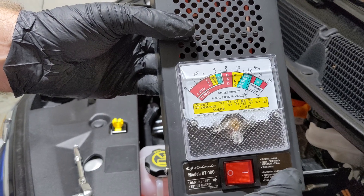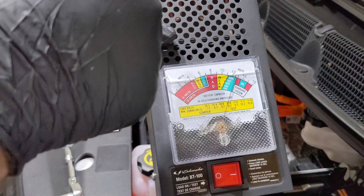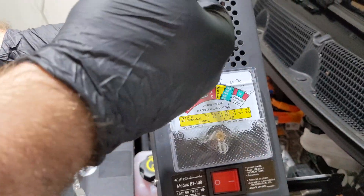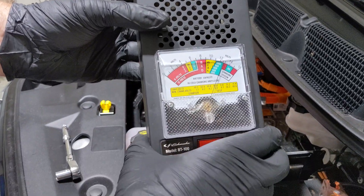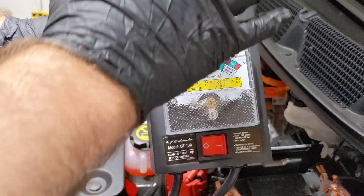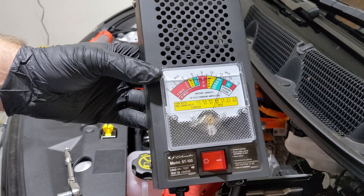It can handle a load, so we do have a good battery. This is the first time I've used it so it did smoke a little bit — it's basically just a heating element inside the load tester that heats up, and the first time you use it it might smoke a little bit, so that's normal. But this battery appears to be good.